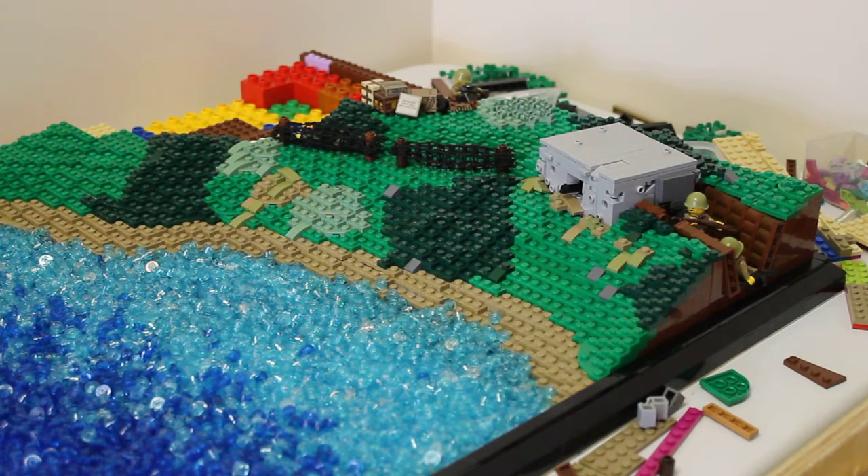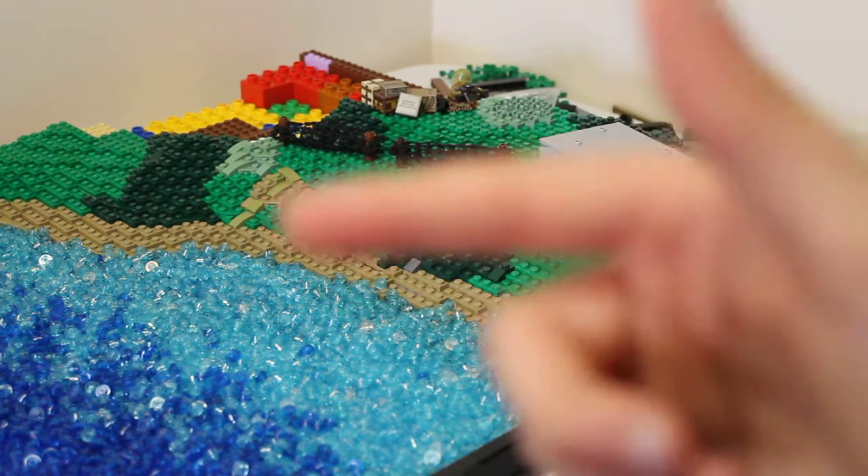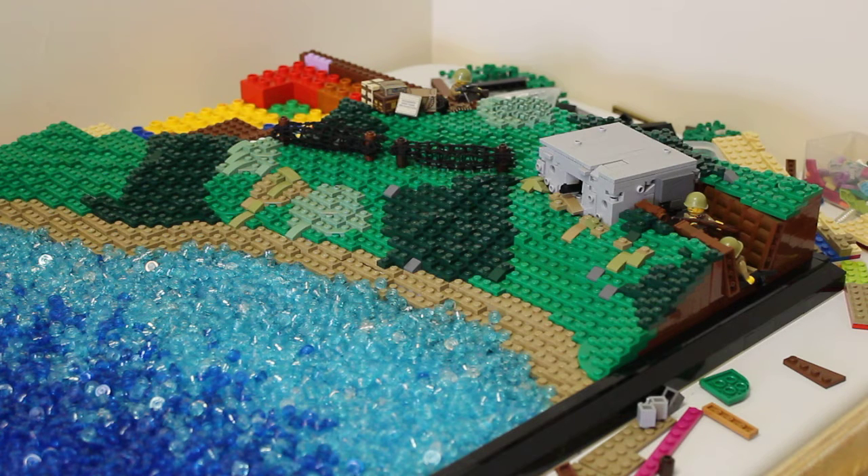What's up guys? Welcome back to another video. Today's video is going to be episode 6 or 7, I'm not sure which one, of building the encirclement of Kiev in Lego.